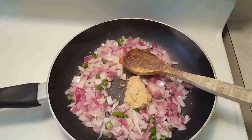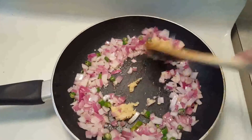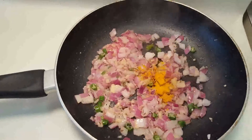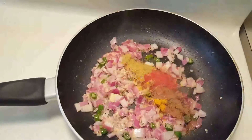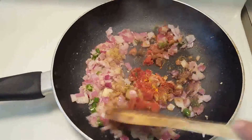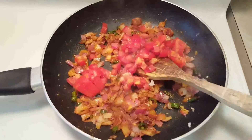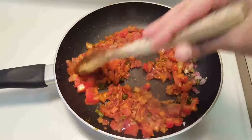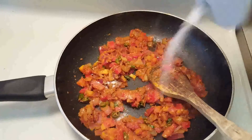Next is the ginger garlic paste — about 1 teaspoon — mix it well. Now add the masalas: turmeric, red chili powder, dhania powder, cumin powder, and garam masala powder. Give this a mix, then add the tomatoes. Cook this till the tomatoes are soft, then add about 1 teaspoon of salt.